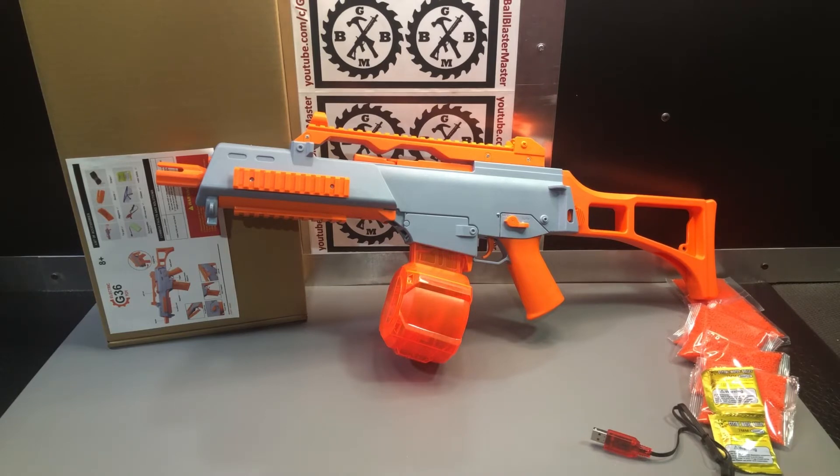Later today when it warms up, I'll go outside and do some shooting with this and test the FPS. Please comment questions below, and please like, subscribe, share with your friends, and participate in all the giveaways — I do multiple giveaways per month. Check back for that demo video with FPS test. This is the Vonneri G36 on Amazon — the link will be in the description.